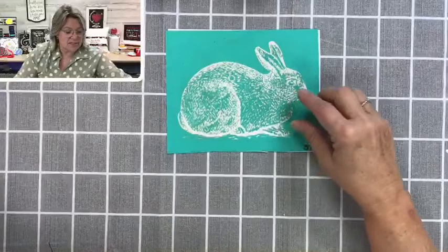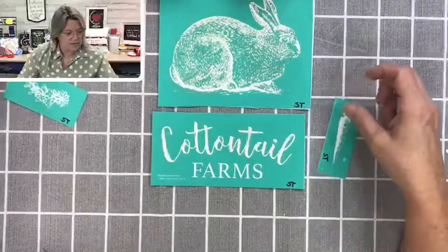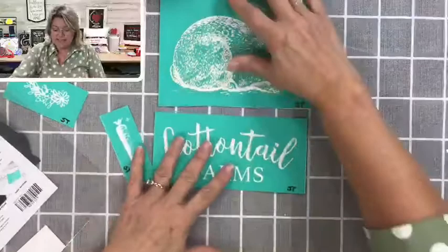I do have the bunny here and we're going to be using this. We're also going to be making a coordinating piece that says Cottontail Farms, and we're going to be using this layered carrot as well. So we're going to make two different projects tonight.